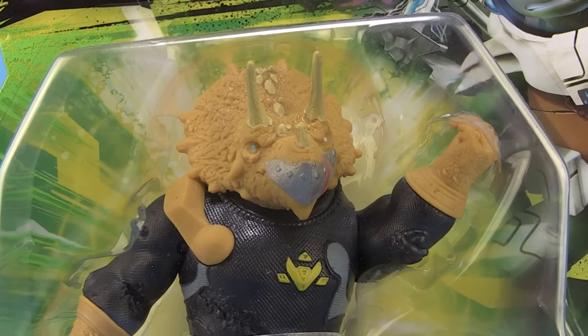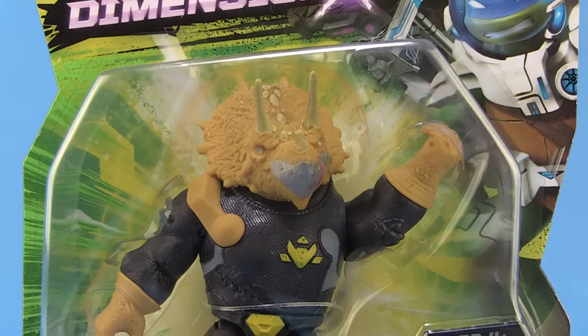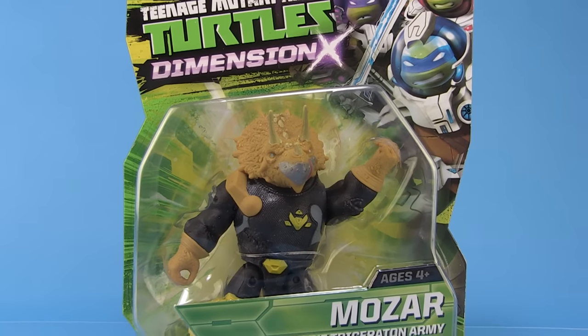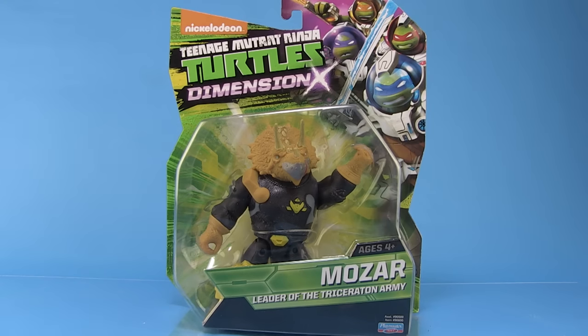Hey guys, I'm Pixel Dan and this is a review of the Nickelodeon Teenage Mutant Ninja Turtles Captain Mozar. That's right, the leader of the Triceratons comes to the Nick Turtles toy line. The Triceratons are a big deal in the current season of the cartoon series, so it's pretty sweet that we're already getting the leader of the team on the toy shelves. Let's go ahead and take a look at this brand new action figure.